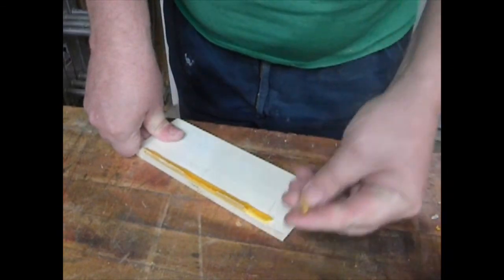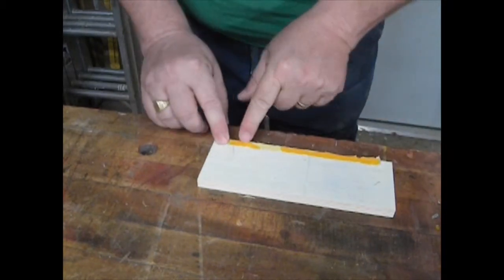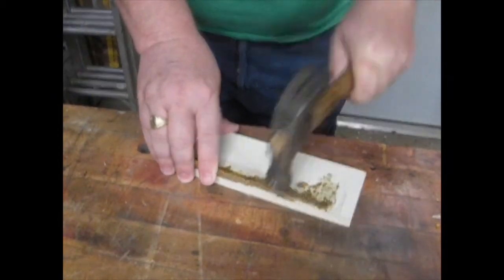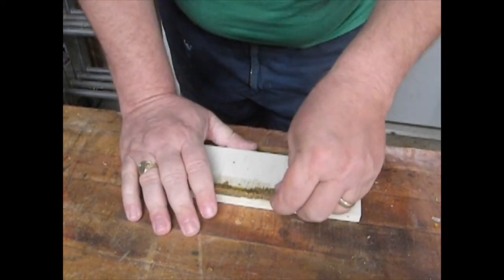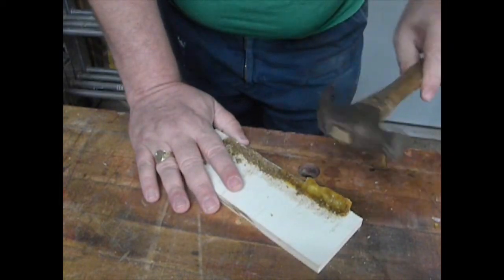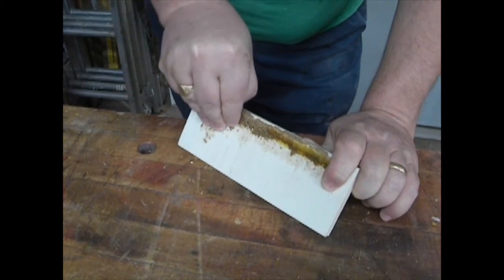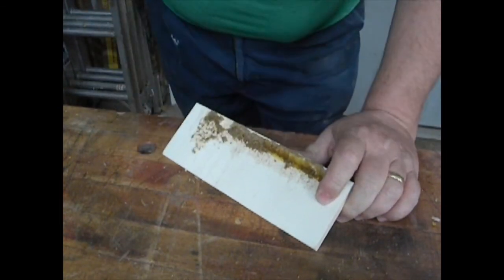Titebond without the sawdust — look at that, it just shattered and you can see cracks. Off to the recycle bin. Obviously I'm able to peel the Titebond with sawdust away with my fingernails — I should have done this before hitting it with a hammer. I added extra glue and you can see the difference in color. As a filler this would be fine, but I'm able to peel that off pretty easily.